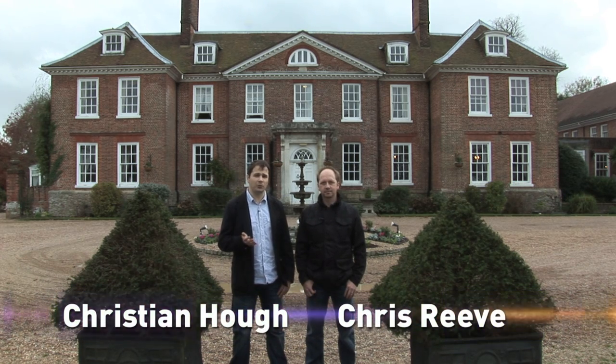Hi, I'm Christian Howe. Hi, and I'm Chris Reeve. And in this how-to, we're going to look at One Light Wonders, and how to make the most of using a single light spot in and outside of the studio.